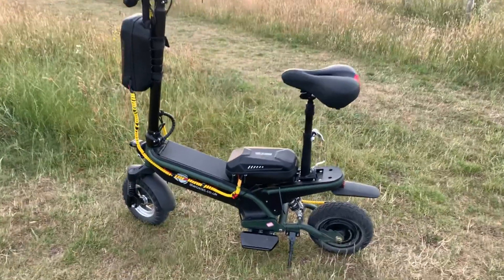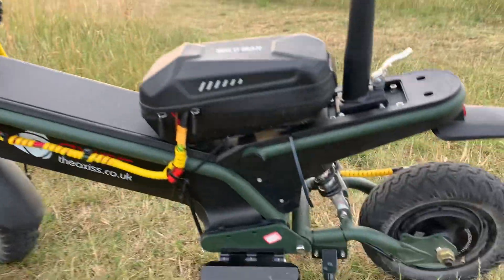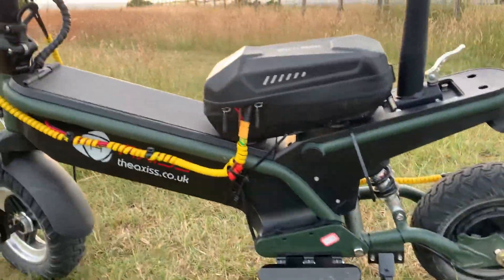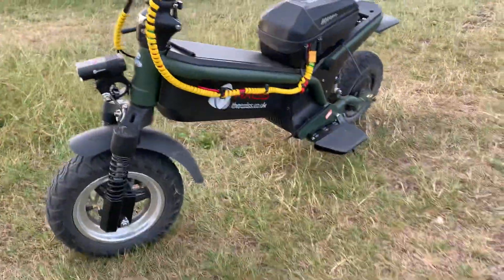Hello everyone. KCS custom build — 64 volt, 500 watt controller, all done up KCS style. It does 30 miles an hour.